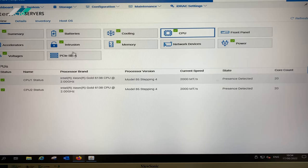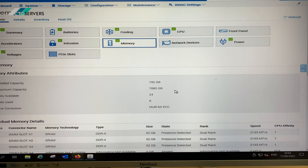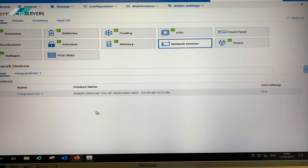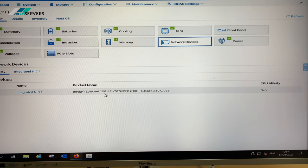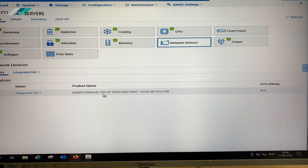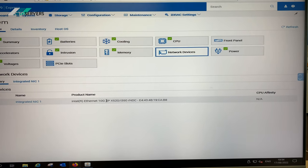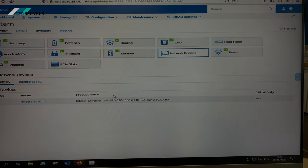For CPUs we have two Intel Xeon Gold 6138s — these are 20 cores each. Memory: 192GB DDR4. For network devices we have dual 10GB SFP+ and a dual 1GB NIC. That is the full spec on the Dell R740 XD — thank you guys, that's all.